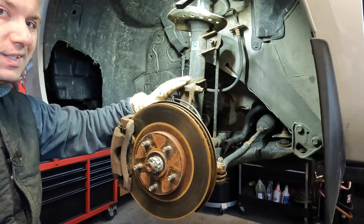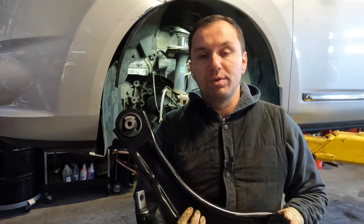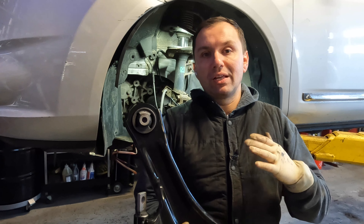I'm going to grab my new control arm and get this puppy installed. Now I want to take a quick second — these are sided. There's a left and a right. So if you're working on a particular side and you're only doing one, make sure you get the correct arm. They're not the same part number — they are different parts for left versus right. If you're doing the passenger side, it's the exact same process we're doing on this driver's side — just copy it to a T, same exact thing, just on the other side.